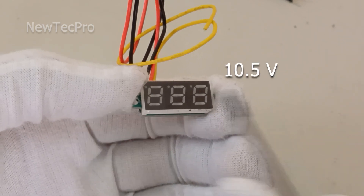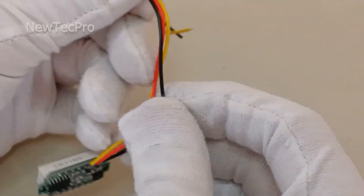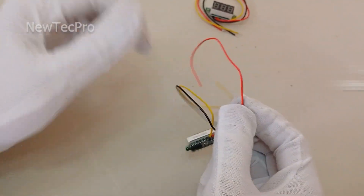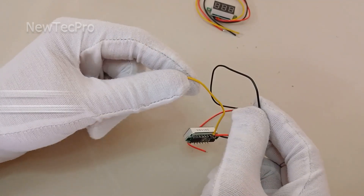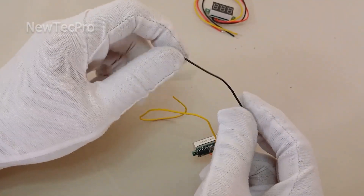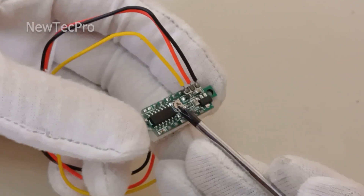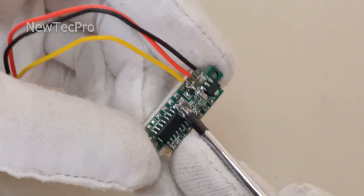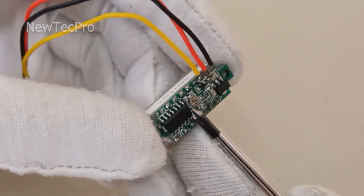You can see the three wires here. The red wire is power supply positive and the black wire is power supply negative. The yellow wire is measured voltage positive and the black wire again is measured voltage negative. The screw on the back is used to calibrate the reading.